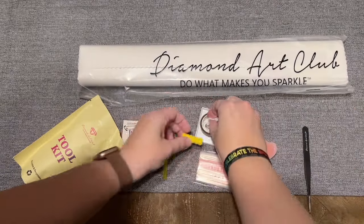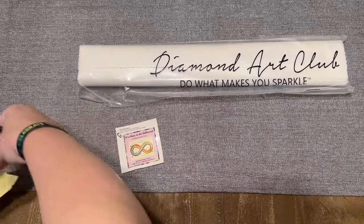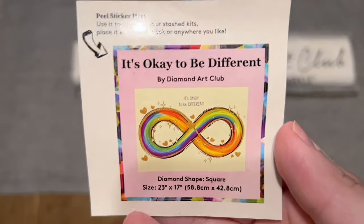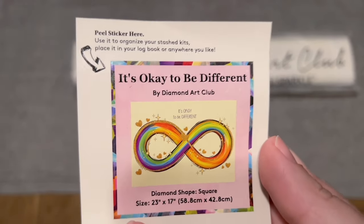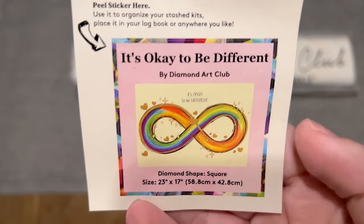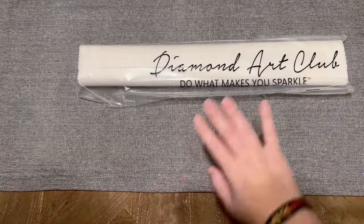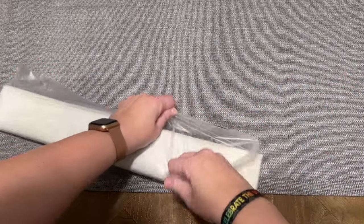Pretty solid toolkit in my personal opinion. Diamond Art Club also includes this logbook sticker sheet. I use this in my paper logbook once I start working on a kit. I love that it has the original artwork as well as some of the stats and information. Some people will put this on the side of the box to help organize their stash. Everything else will be included in this plastic bag with the branding on the front.